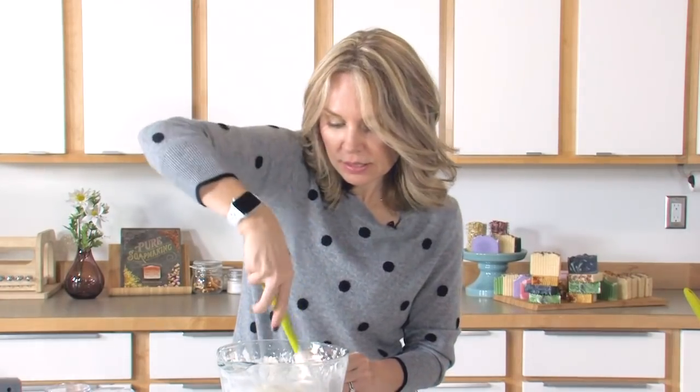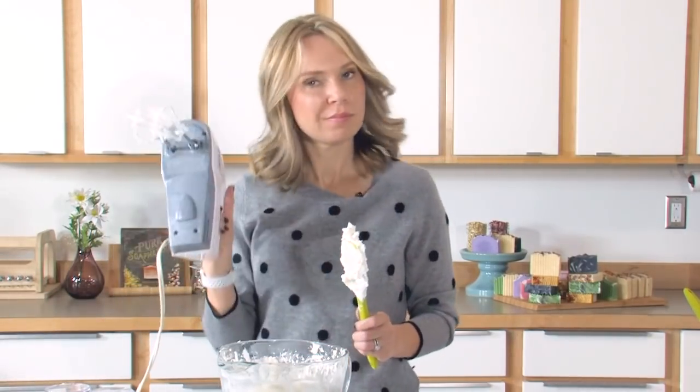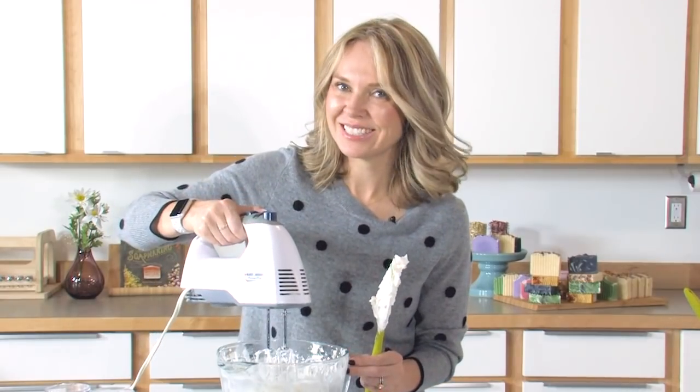I'm scraping gently down on the sides because I want all of my butters and powders to be in the middle of the bowl. Then mixer for 30 to 60 seconds.